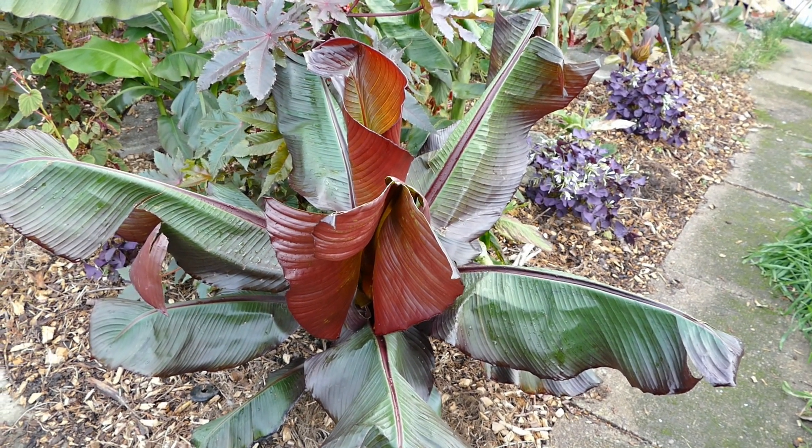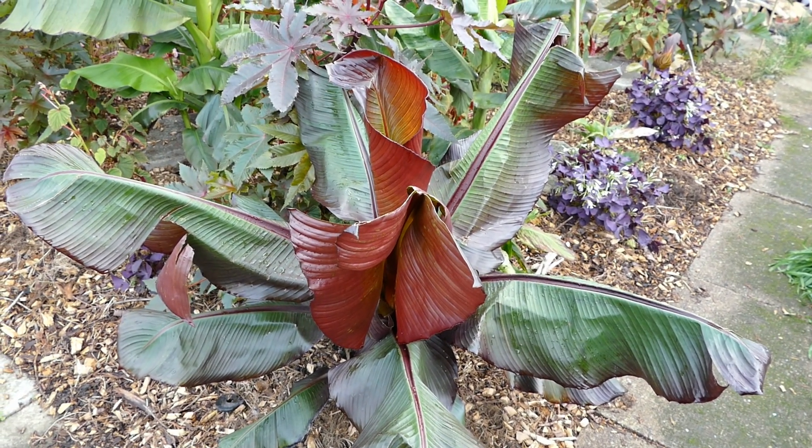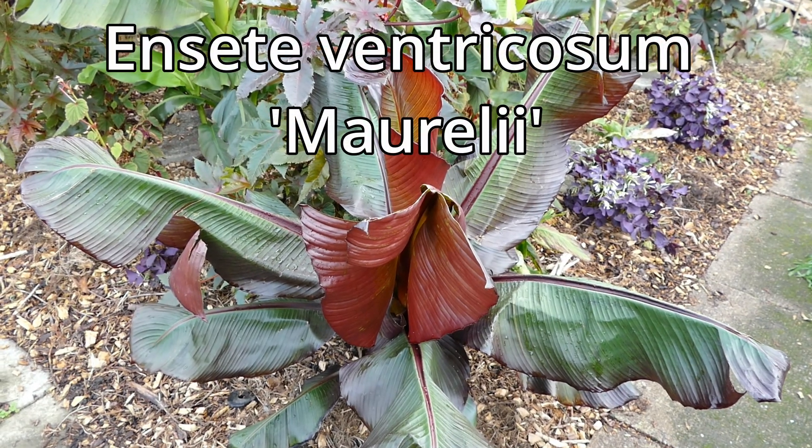Hello and welcome to Gardening at 58 North. In this video what I'm going to be doing is propagating my Ensete ventricosum banana here.